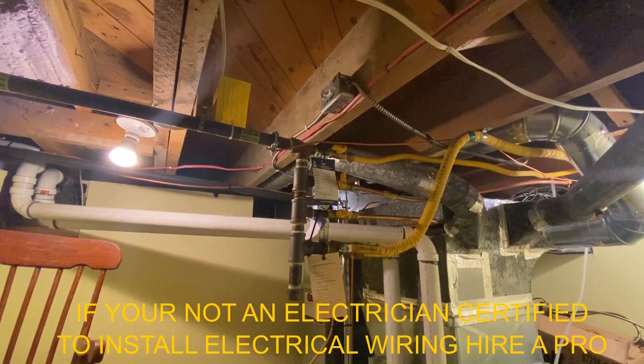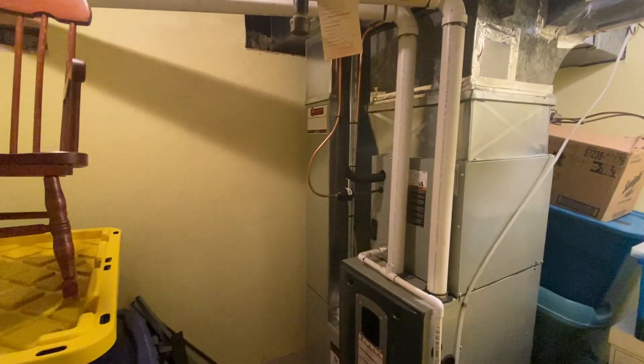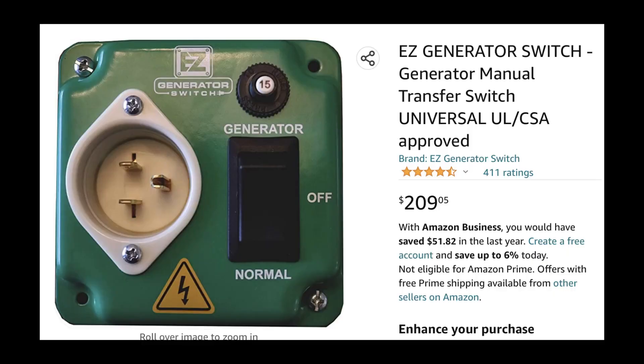I'm going to show you some different options, so let's go look at the options and then we'll come back. Option number one can be found on Amazon for $209 plus tax, and it's called the Easy Generator Switch — basically a manual generator switch. It has three positions: Normal, which lets power come through from the main panel; Generator, which bypasses the main panel and takes power from the receptacle on the device; and Off, so you can have no power going to the furnace whatsoever.